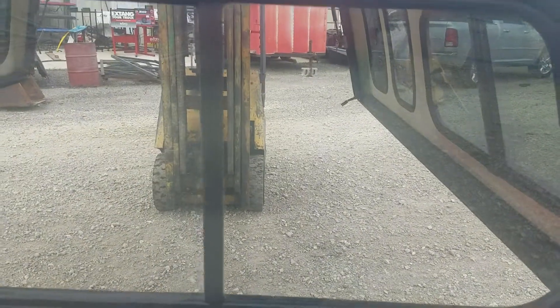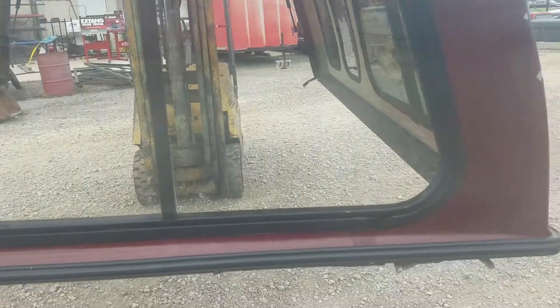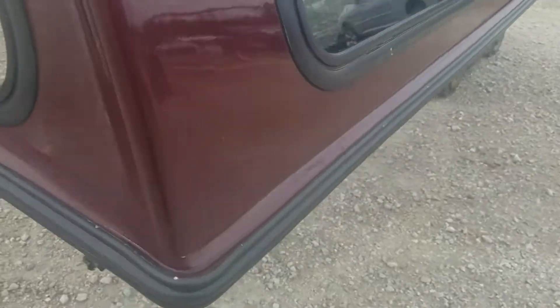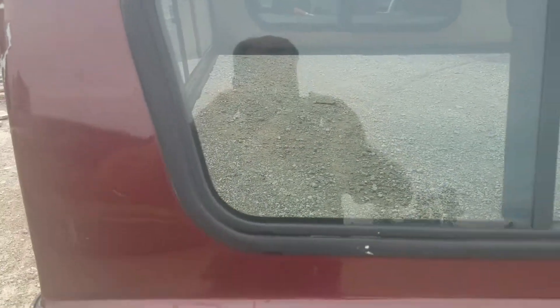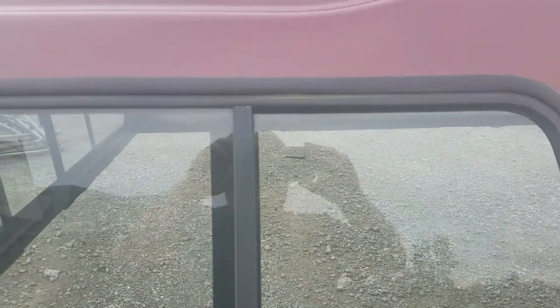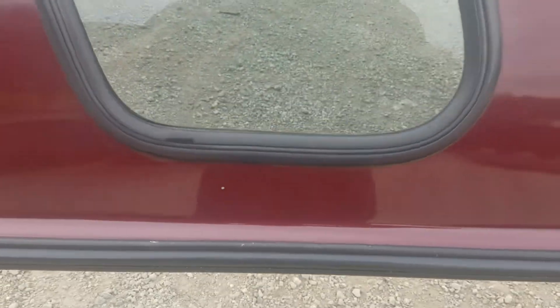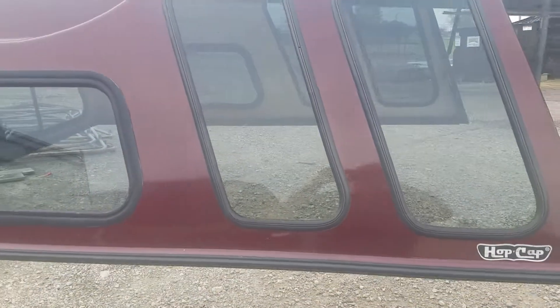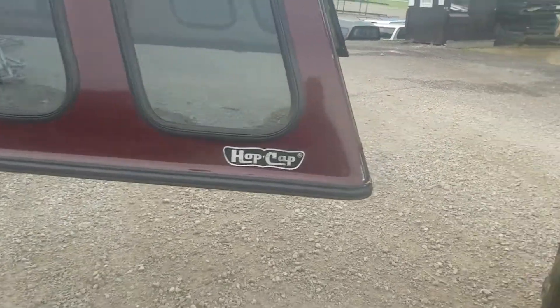It has a sliding window in the front — all in good shape, glass is all intact. Some scratches up on the side as previously noted. The sliding window on this side looks really good. There are a couple of nicks right in there. Double bay windows on this side as well, plus a front sliding window for ventilation.